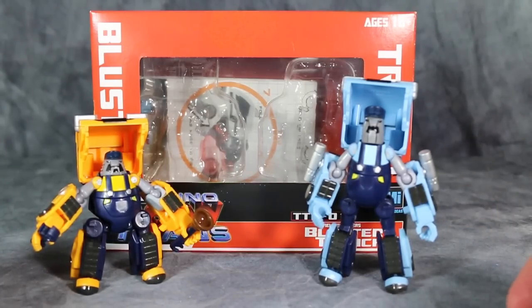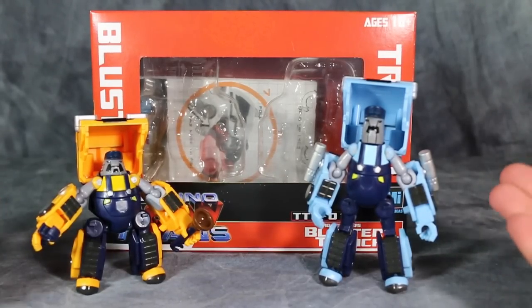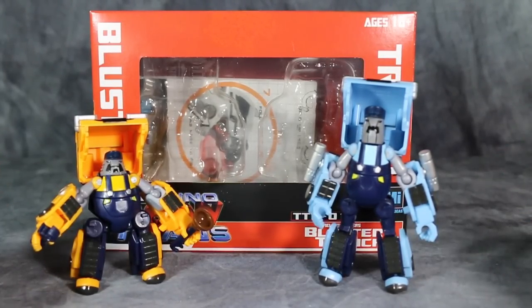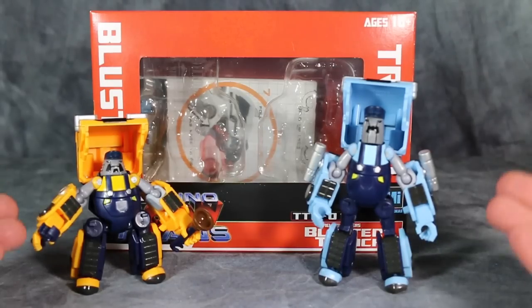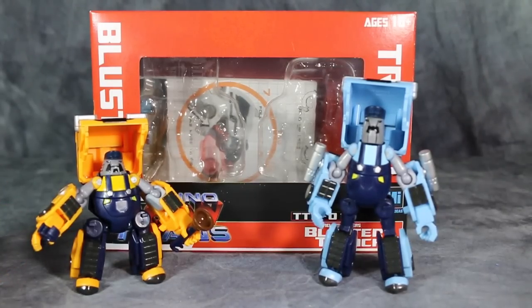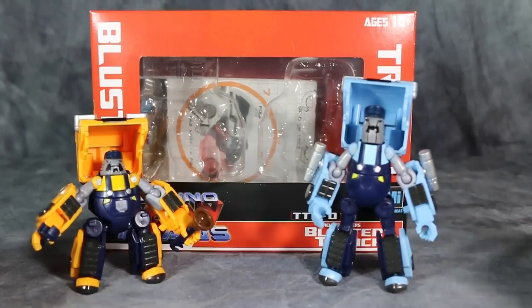Pipes only appeared in the All-Spark Almanac 2, but his character model can be easily seen on the TF Wiki. These guys are from Mech Ideas and they were repainted in the TF Con 2014 and Auto Assembly 2014 Mario and Luigi two-packs — can you guess why?